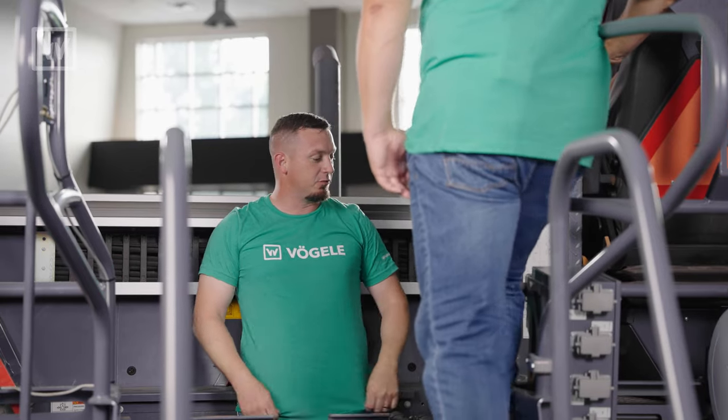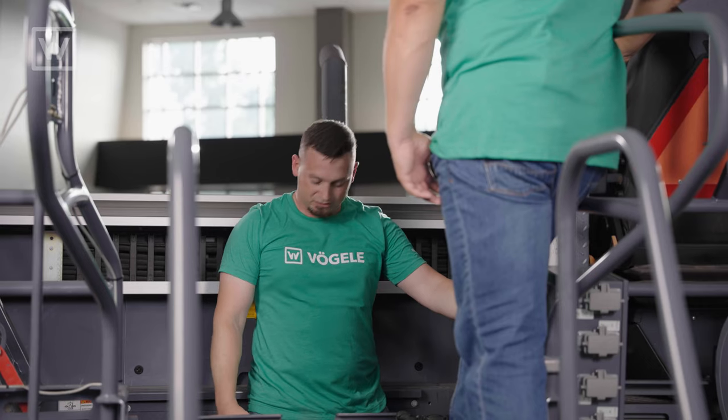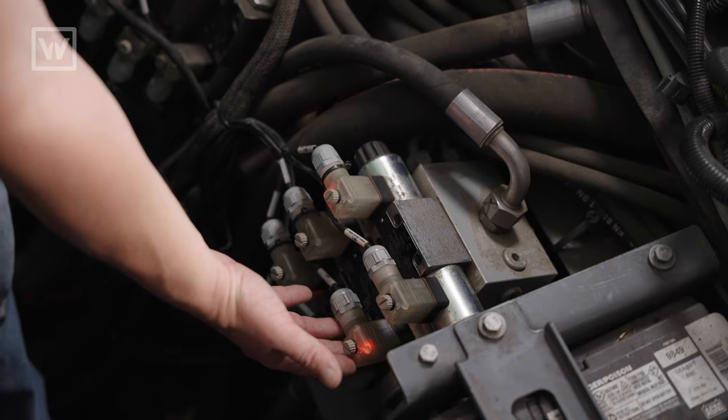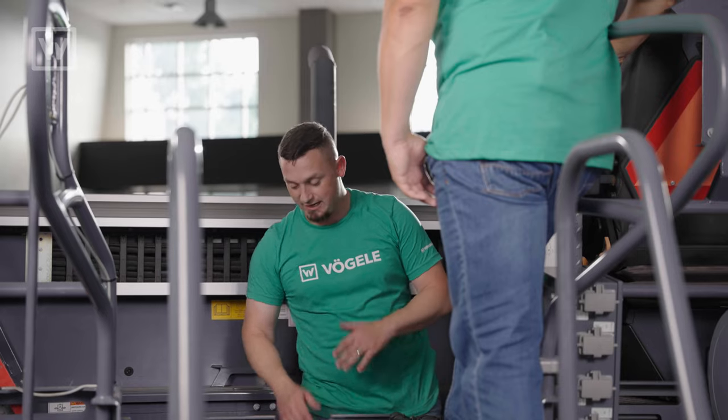So the first thing you want to do is look at this decal right here and identify which cylinder function it is you want to test. So we're going to start with the leveling system. Go to the leveling system left-hand side. Go ahead and hit the button. There we go — we can see that it's trying to go down. Now go up. And there we go. I know 24 volts is going down to that function.